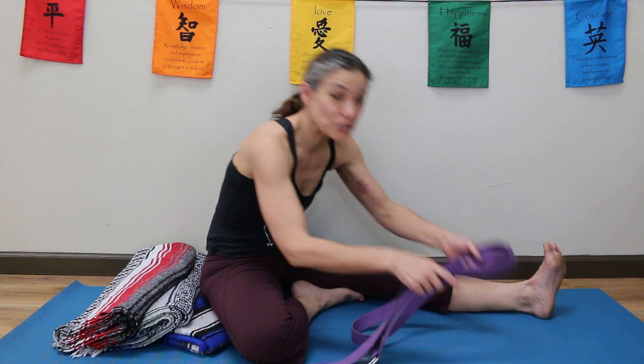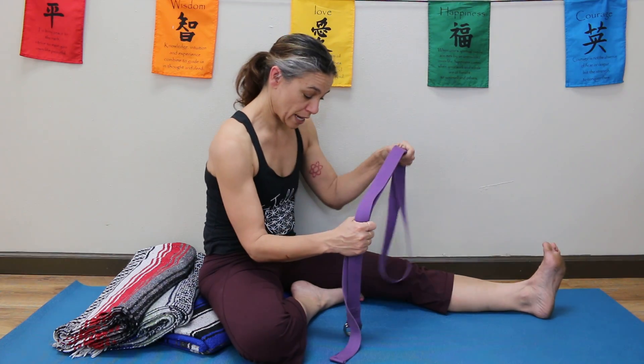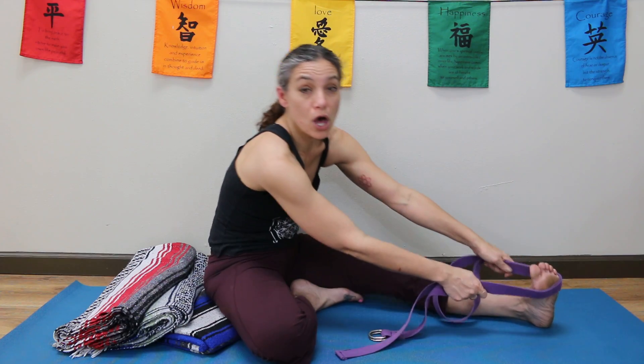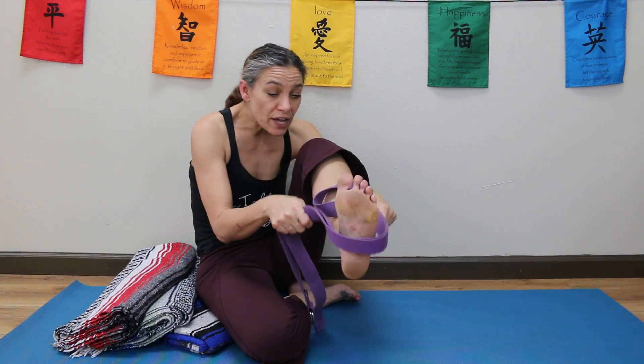With infinite gratitude, this is Stella to show you how to use a strap today. When I come and I use a strap, I want to put it across the ball of my foot,